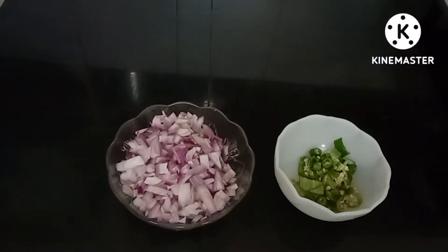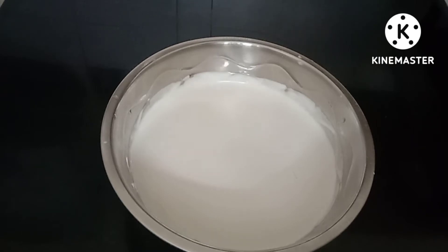You need to take a little bit to make one of the dishes. You need to put 2 to 3 cups of water.